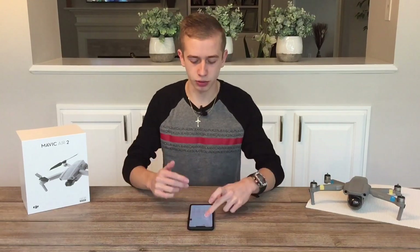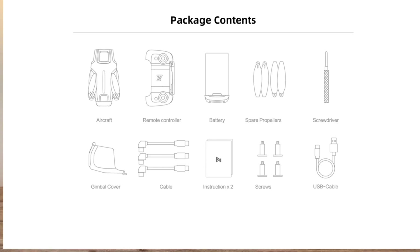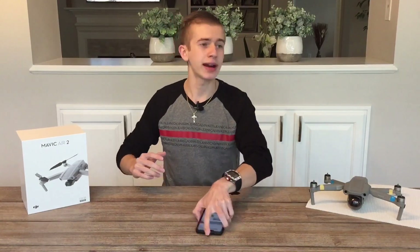The $399 package includes the aircraft, remote controller, one battery, spare propellers, a screwdriver, gimbal cover, cables, instructions, screws, and a USB cable. That wraps up today's video on the FIMI X8 Mini — I think this is going to be a great drone and great competition for DJI. Thanks for watching and see you tomorrow with a brand new video.